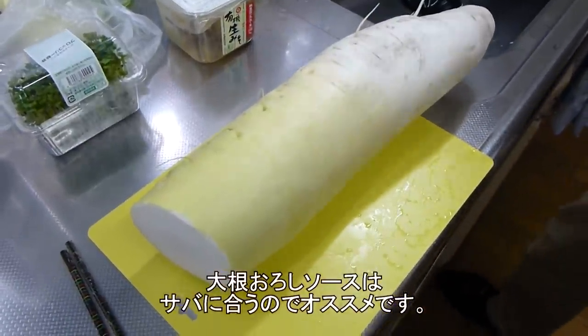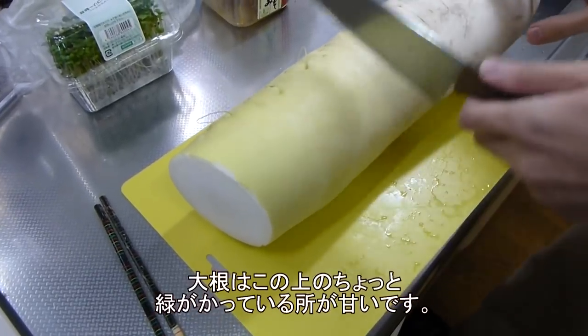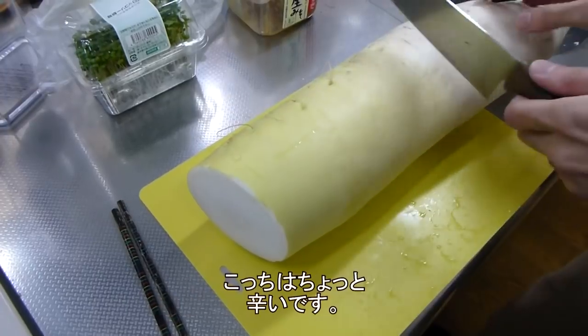This sauce is my favorite for putting on saba. It's the red one on top, but this one is a bit spicy.